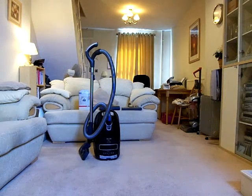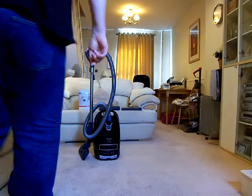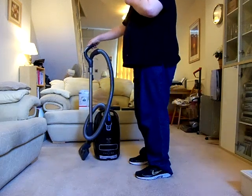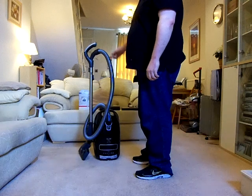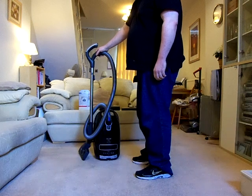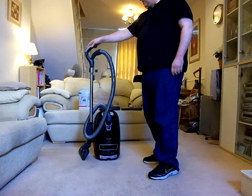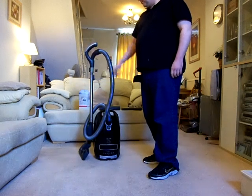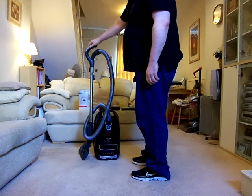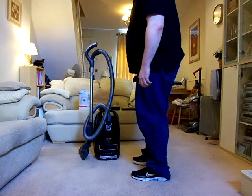Hello YouTube and welcome to another one of my vacuum demonstrations and reviews. On this occasion we'll be talking about another Miele — yes, it's one of my favourite brands — and this machine is the S8 model, which is currently the top of the range Miele cylinder. This was the replacement for the S5 machine; these came into circulation a couple of years ago.